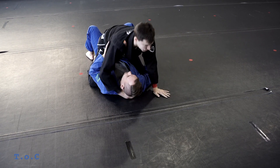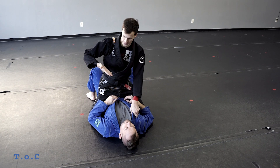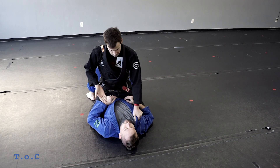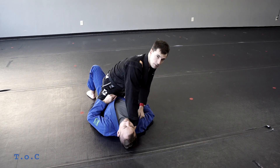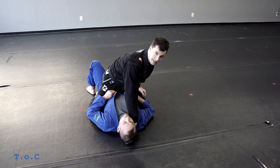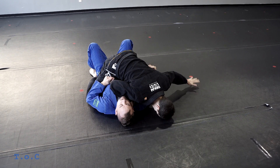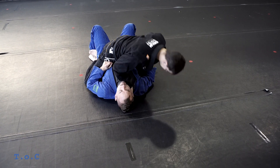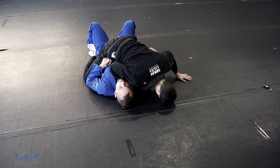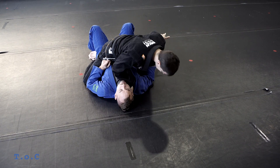I'm going to go through a couple of X chokes from mount. The first one: I use my left hand to open up the collar, go four fingers in deep, looking to get almost behind the tag of the gi. From there, my head goes to the floor so I have a good base, and my heels curl into his hips so I can pull myself up. Then I use my legs to lift my body and circle over.